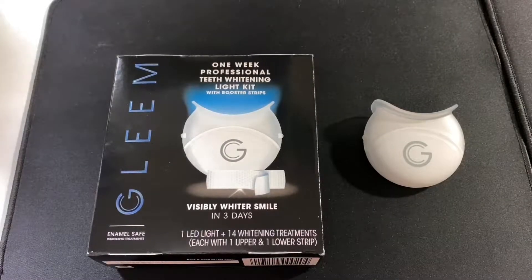Hey everyone, this is Mr. Everything, and today I wanted to talk about this Gleam branded teeth whitening kit. These are whitening strips. The main purpose is I just want to tell you why I'm using these and how I feel about them, how they've worked, and why I picked these specific ones.